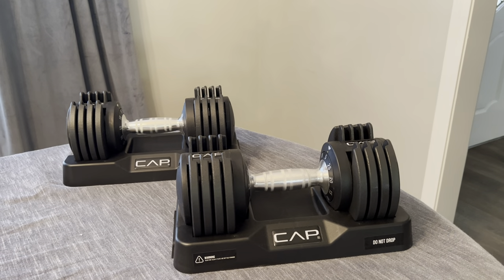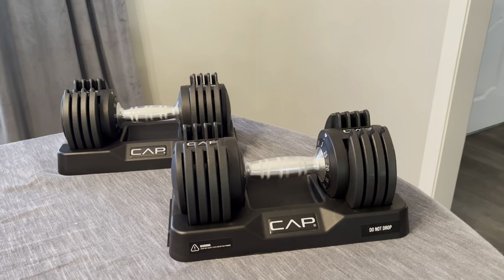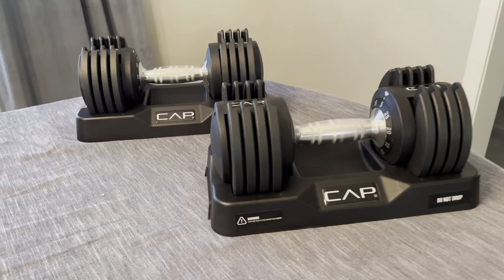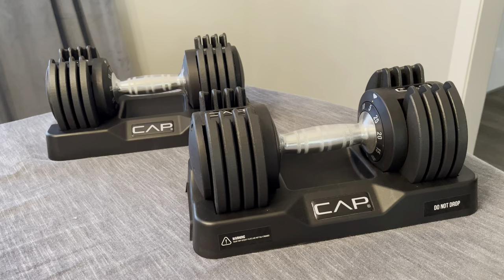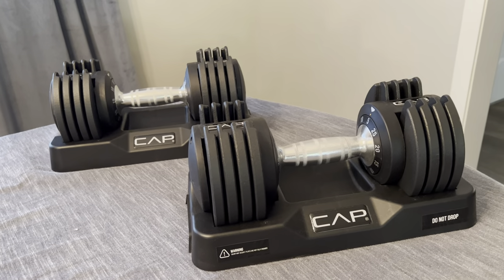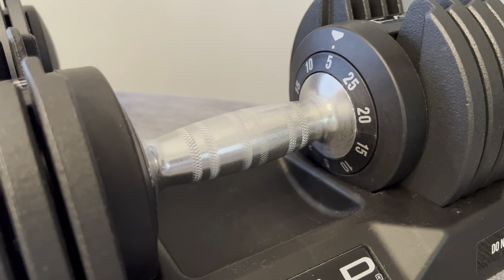Here we have the Cap Barbell Adjustable Dumbbell Weight Set. This set is at a maximum limit of 25 pounds. What's great about this is that it starts off at five pounds, so depending on what exercise and level of restriction you want, you can have it from five pounds to 25 pounds. As you can see, it adjusts in five pound increments.